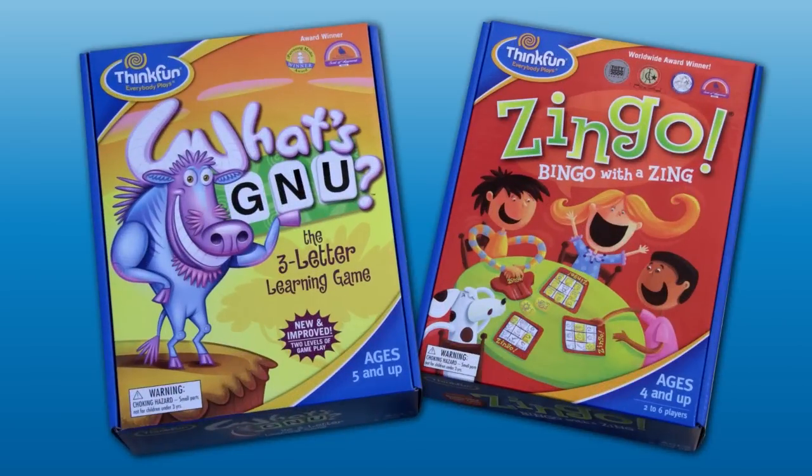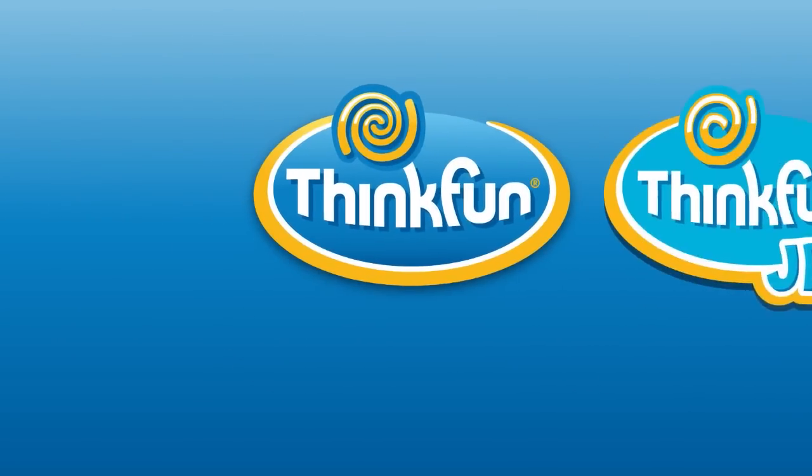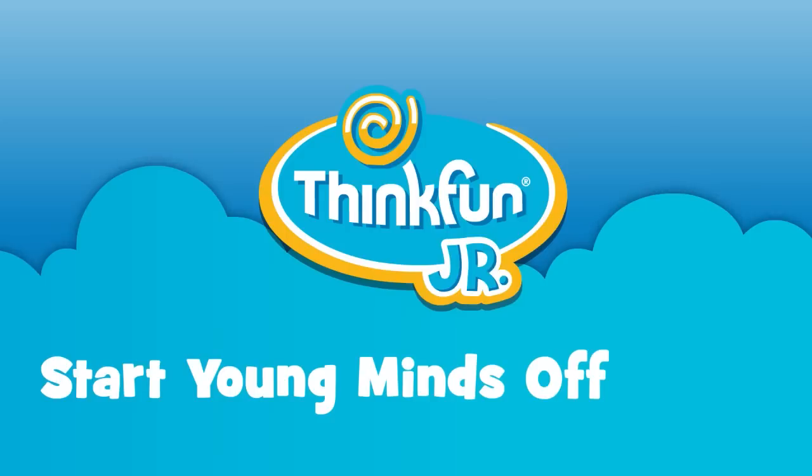If you like this game, check out Zingo. And what's new? We're sure you'll love these too. Snack Attack is brought to you by ThinkFun Junior — start young minds off right.